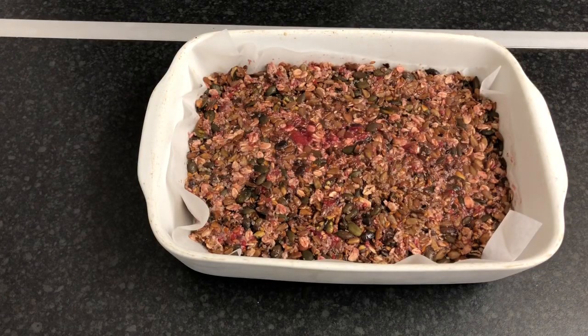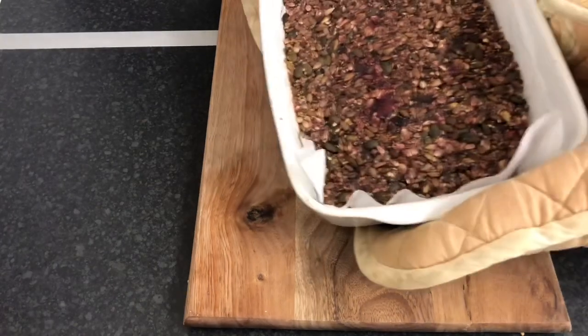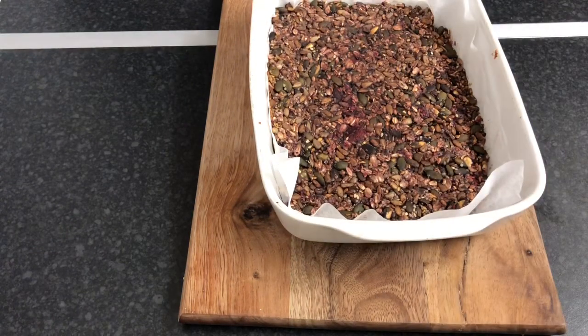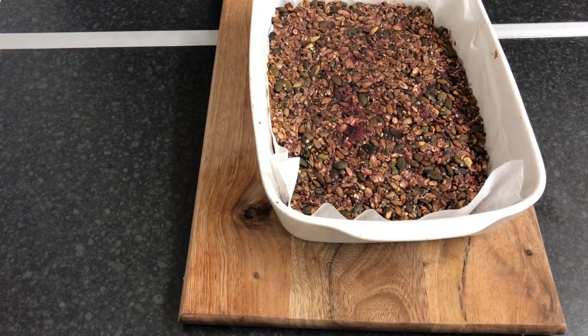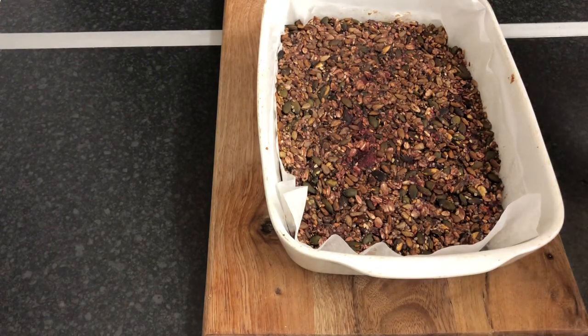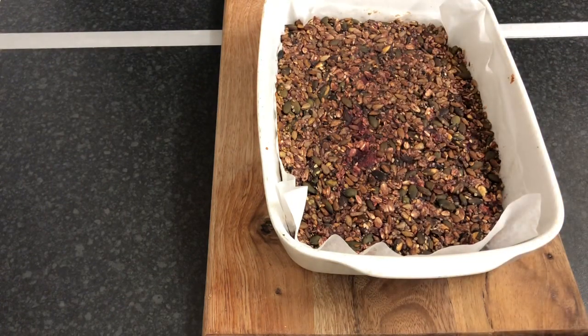Now I'm just going to put this in the oven to bake for roughly about 15 to 20 minutes. Sometimes I don't put it in the oven — sometimes I just put it in the freezer or in the fridge and leave it to cool and set. I'm going to leave it here to cool for 20 minutes and then I'm going to cut it into little squares and put them in the fridge.